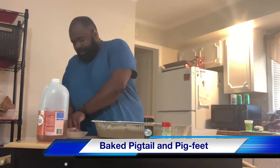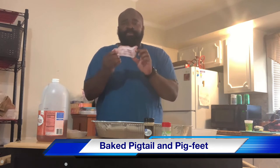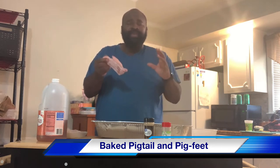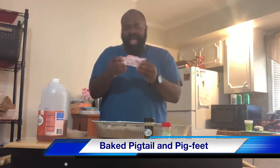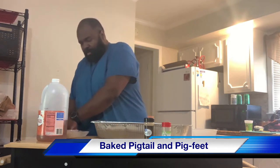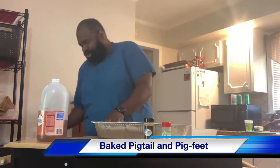As I continue to put them in — I have the pig feet that have been split in half already. Now, you can buy the pig feet as a whole, but I like to get mine split in half. When they're split in half, it makes it more easier to get to, as I say.